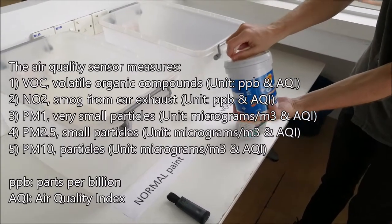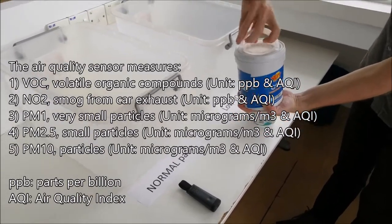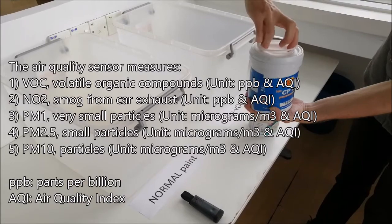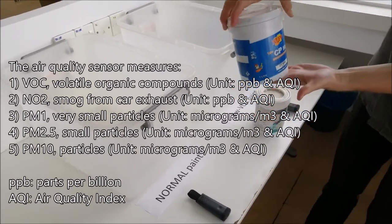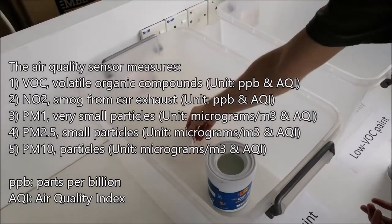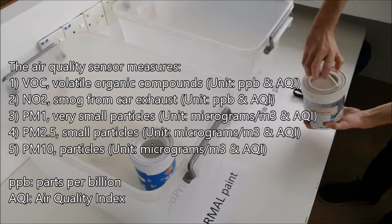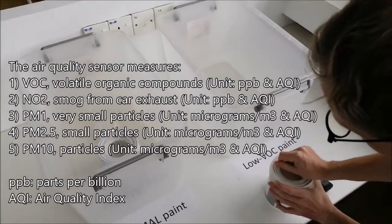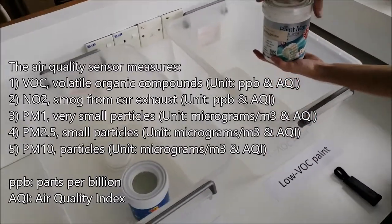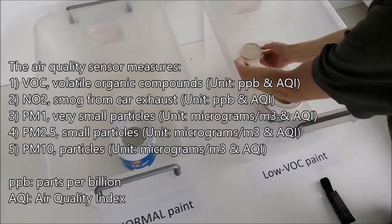This sensor measures the VOC level, but it also measures four other parameters. One is smog, which is NO2 — that's air pollution in cities from exhaust from cars. It also measures particulate matter, the most famous being PM2.5, which are small particles that go inside your lungs and can go straight into your bloodstream. It also measures the even smaller PM1, which is quite dangerous to human health, and the bigger particles PM10. But for this experiment, the most interesting measurement will be on the VOC levels.